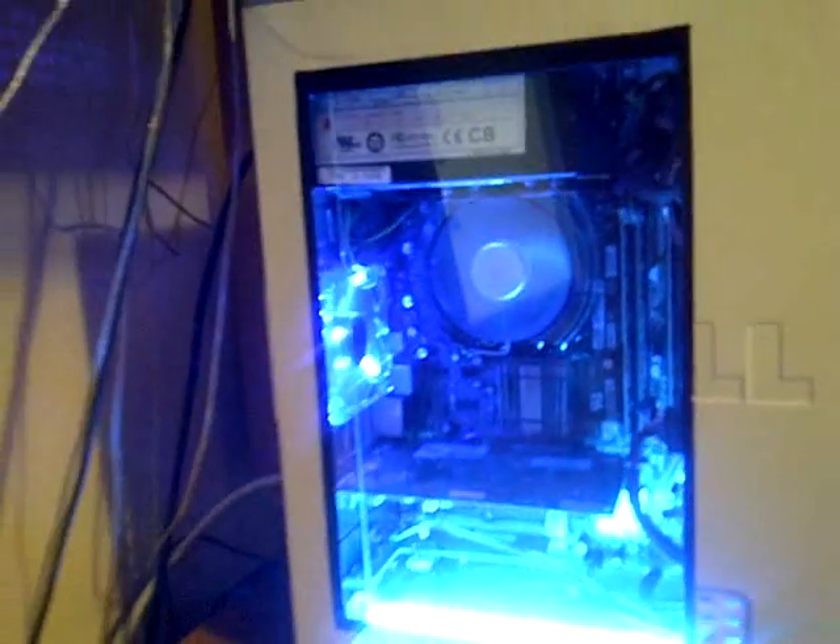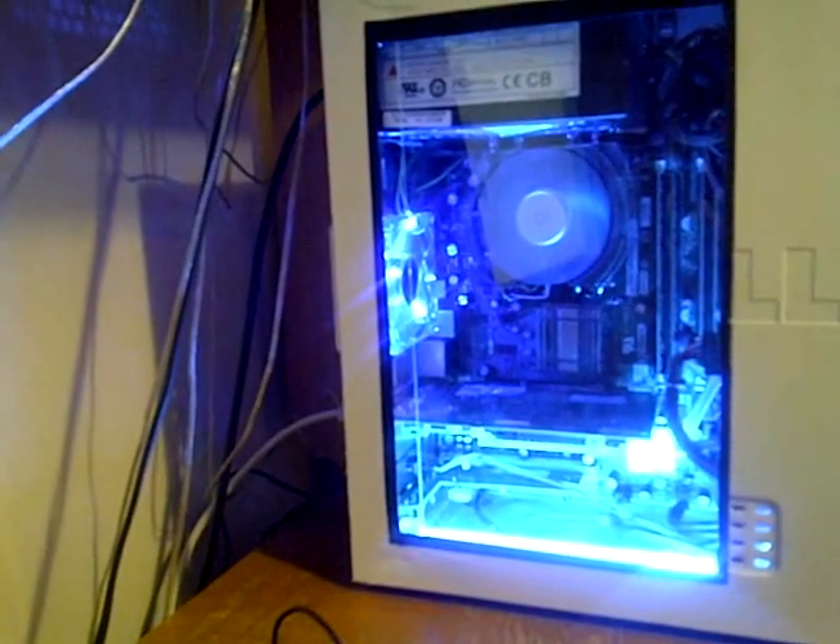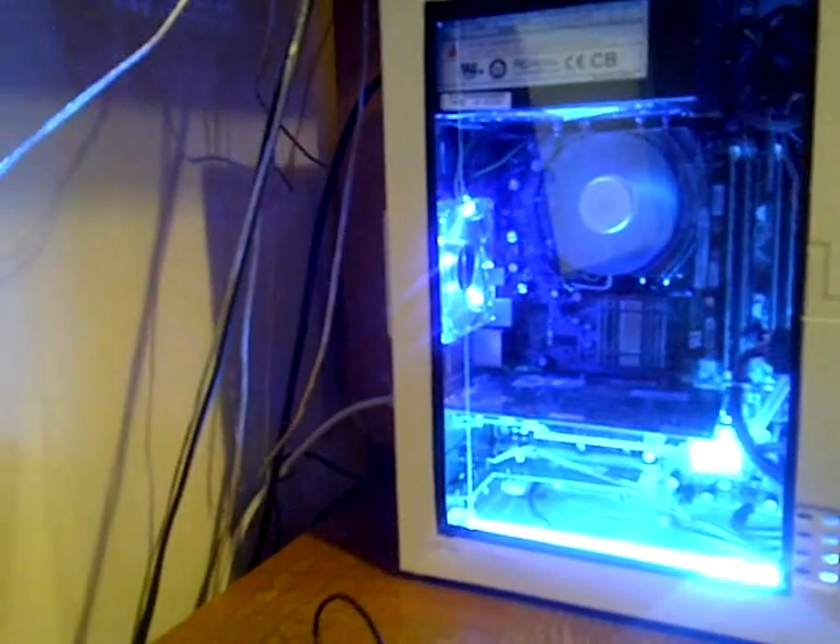And over here the side panel that I put on — looks nice. Hope you all like it.